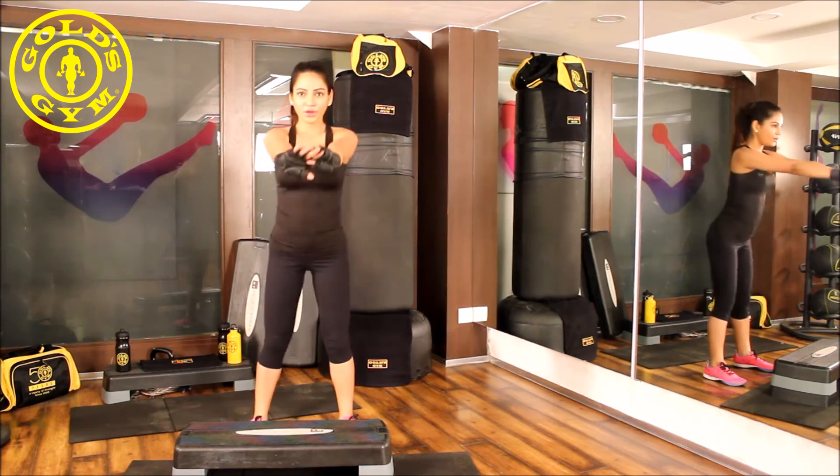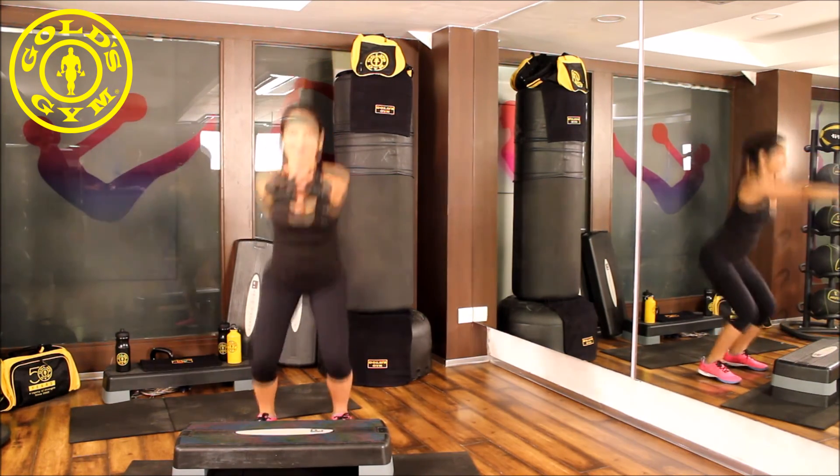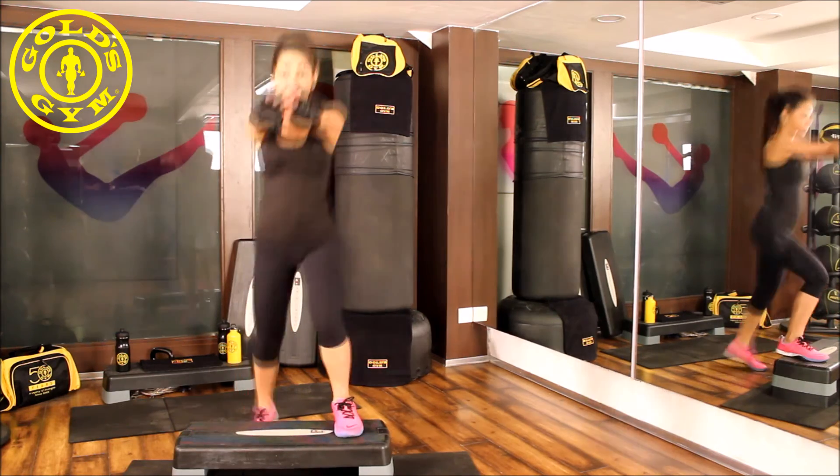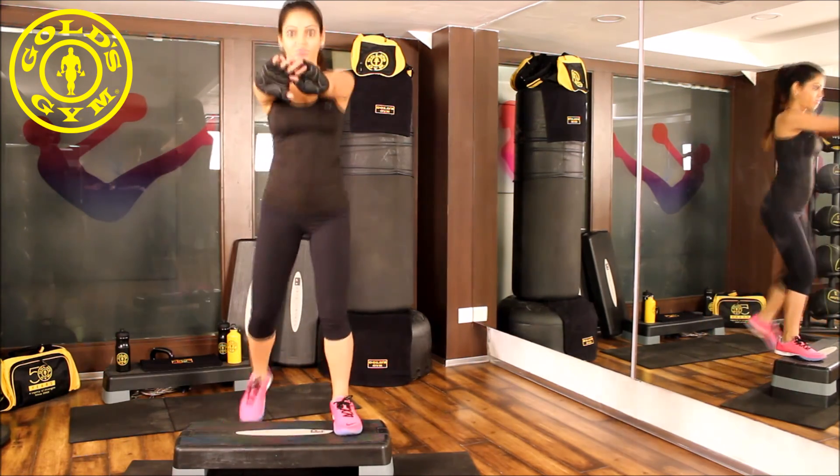Breathe in and repeat the squat. Beginners should perform this for up to 30 seconds at a slow pace. Intermediate and experts can go up to one minute at a faster pace.